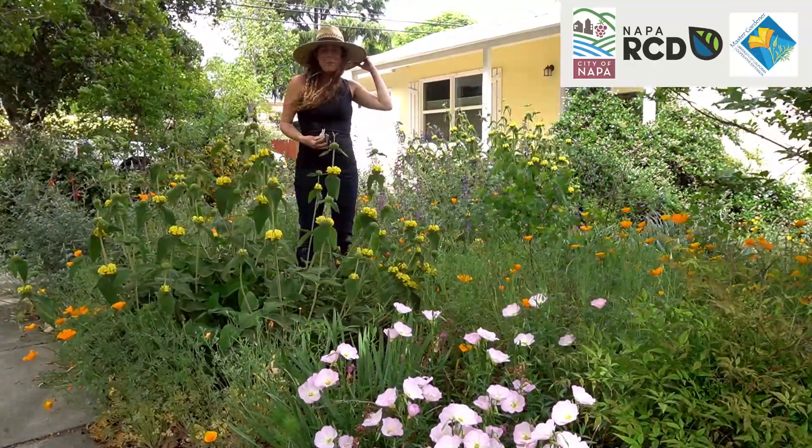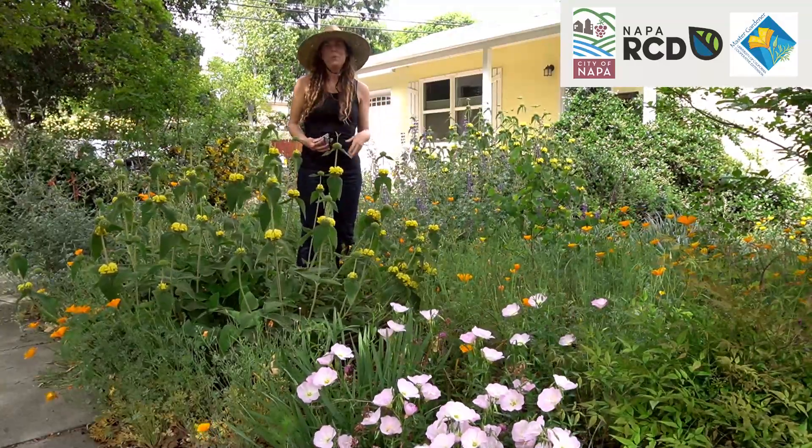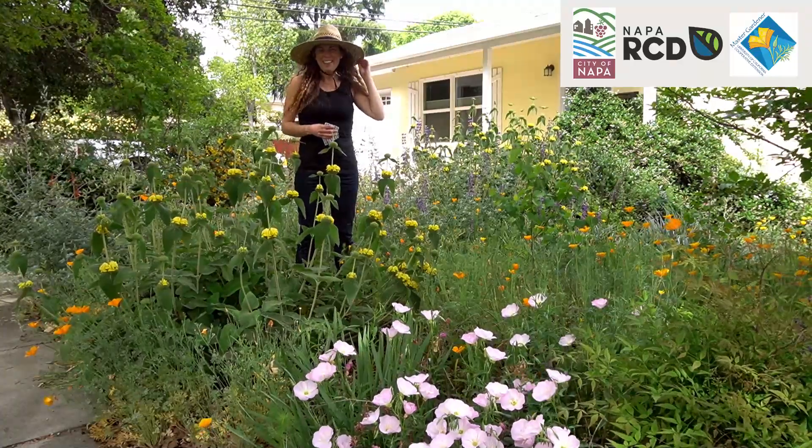That about covers my main tips: readily reseeding annuals, long harvest stage, and dual purpose flowers. I hope you enjoyed the talk and the garden — thank you so much for joining me, and have a great day.